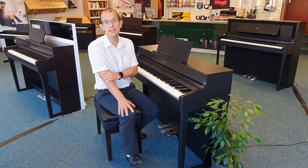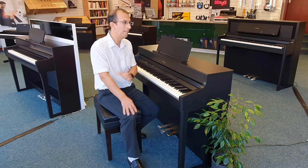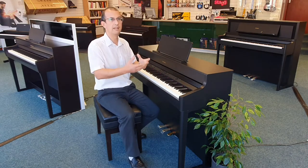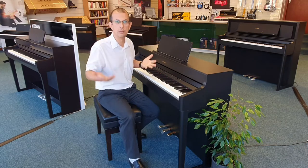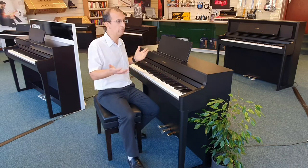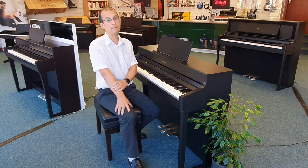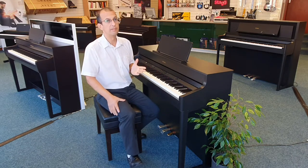Speaking of night, it also has a 3D ambience, so when you plug headphones in — if you want to practice at midnight — it'll give you that sensation of all the sound going around you, just as you would find on a real piano with the soundboard when you're playing it during the day.